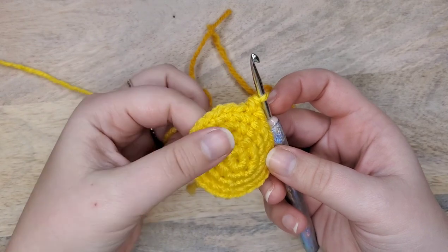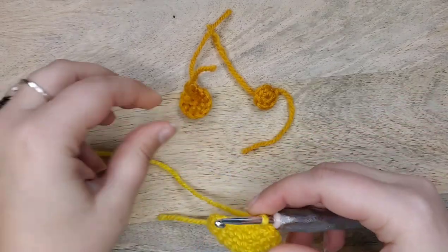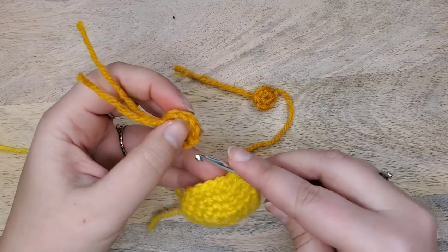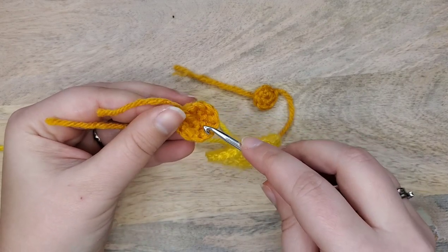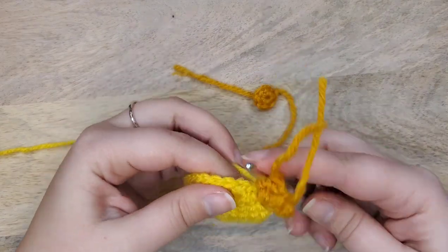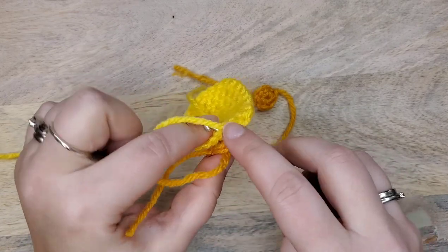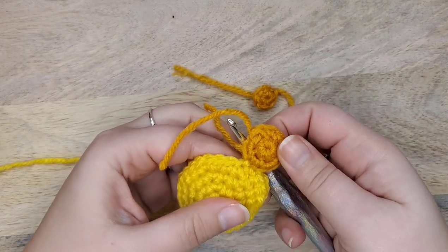I've started this random piece, made a couple of single crochets, and now I'm going to attach this larger circle. To do that, if there's an indicated marked stitch, insert the hook through that stitch first from the inside or wrong side of the work to the outside or right side. Then insert the hook through the outside right side of the current work to the inside wrong side. Now your hook is through both pieces at the same time — yarn over, pull up, and complete a single crochet. The two pieces are now linked together.